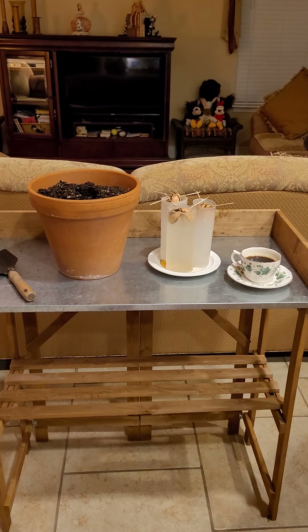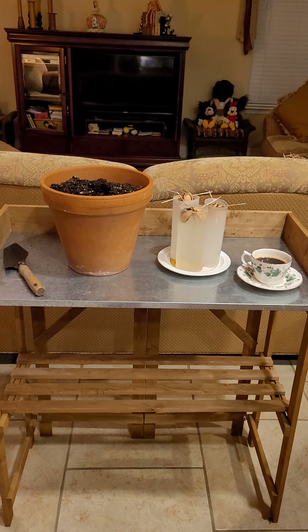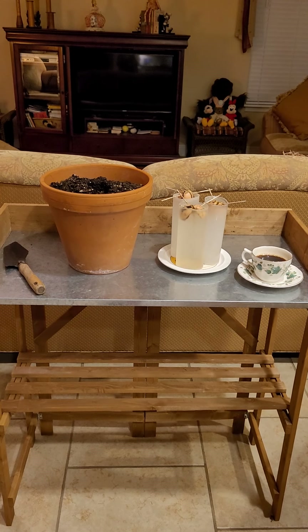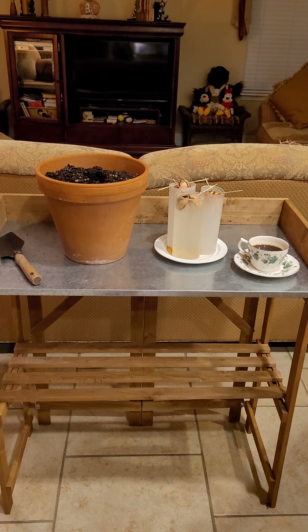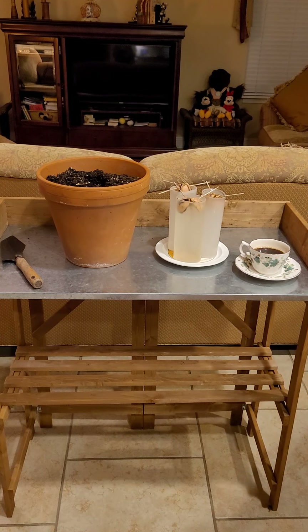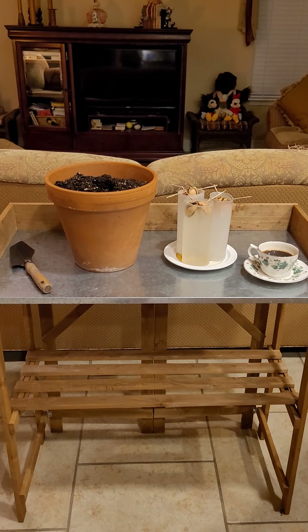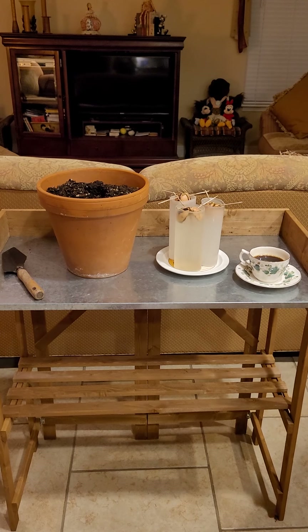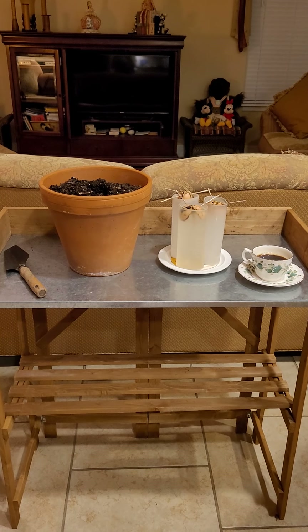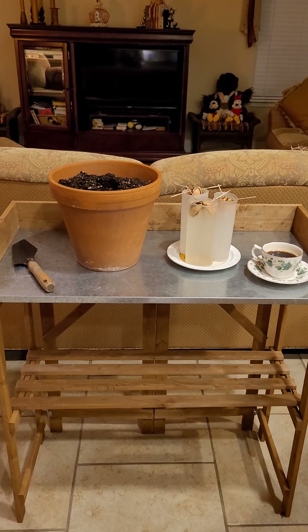Good morning, garden friends. I'm here in my kitchen living room because it's awfully warm outside, and I wanted to take a moment without swatting mosquitoes. I'm in Windermere, Florida, zone 9b, and we've been having rain every afternoon, which really does bring out the little biters — and it's still dark outside so I can't see them landing on me.